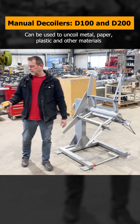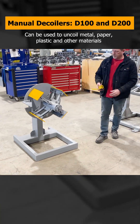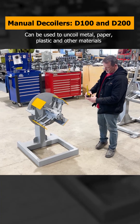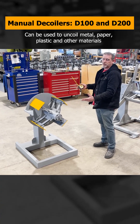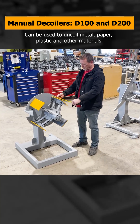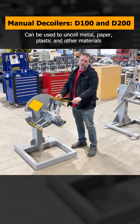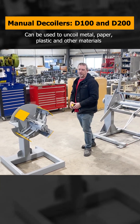And we have our decoiler here, our D100. This will do a 14 inch inside diameter to a 20 inch inside diameter. This one will hold a 12 inch max 14 inch wide coil, and will also hold 2,000 pounds.